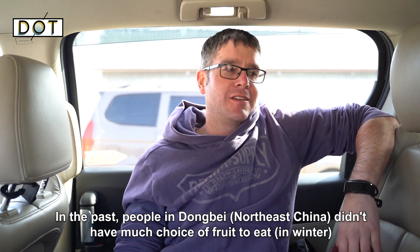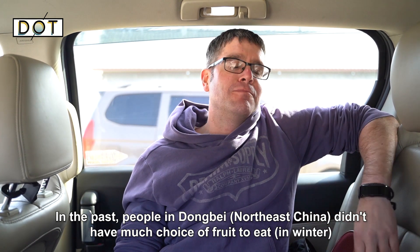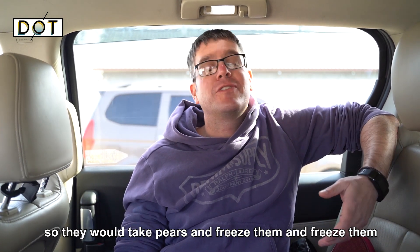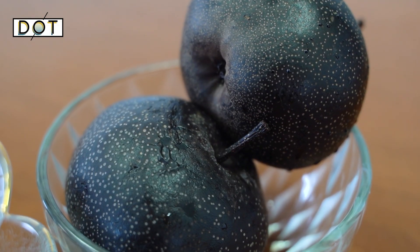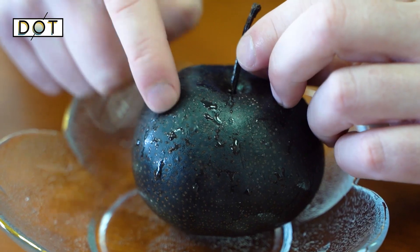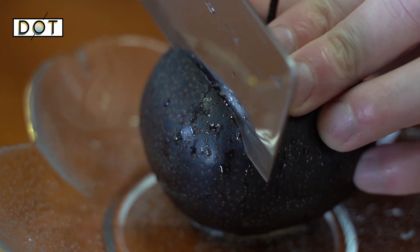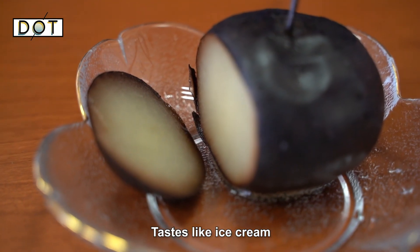In the past, people in Dongbei didn't have much choice of fruit to eat, so they would take pears and freeze them. As you can see, this is a frozen pear — it is very hard. After cutting it, it tastes like ice cream.